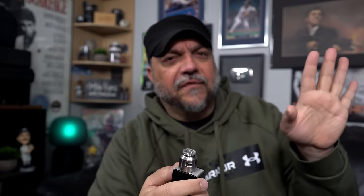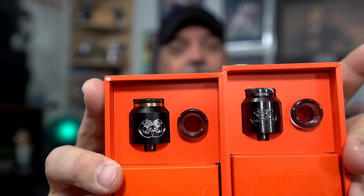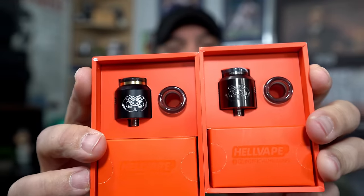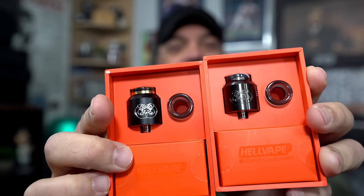Build quality — definitely a pro. They give you two drip tips — I like that, very nice, definitely a pro. They're going to come in a bunch of different colors. Here are two sets: gun metal here and black here. You can see the Drop Dead logo engraved on the gun metal, while the black is more stealthy.